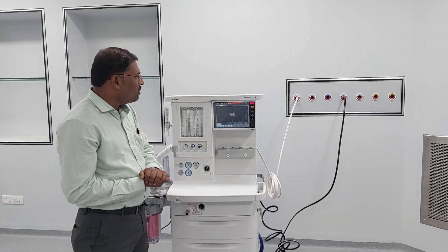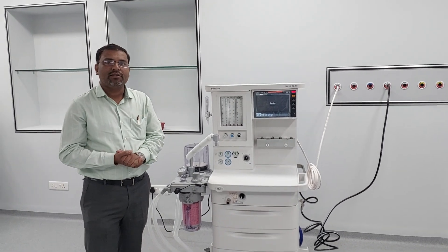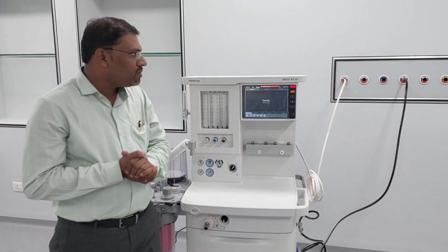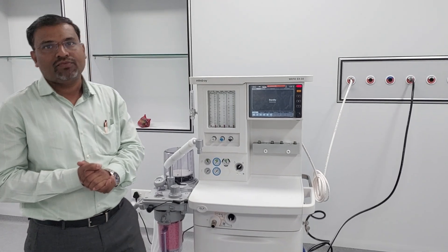Today we are going to make a video on how to calibrate the flow sensor on the Mindray Rateo EX-35 machine. The basic function of the flow sensor in an anesthesia machine or ventilator is to measure the flow.